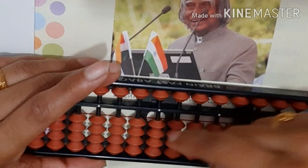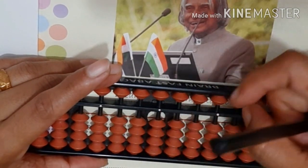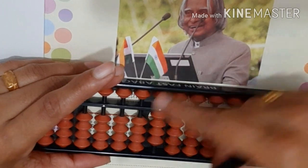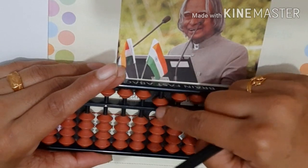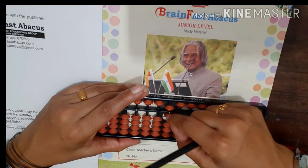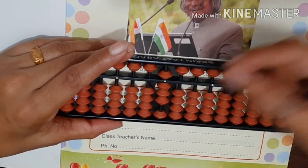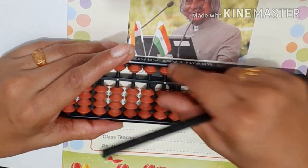1, less 1. 2, less 2. 3, less 3. 4, less 4. 5, less 5. 6, less 6. 7, less 7. 8, less 8. 9, less 9.